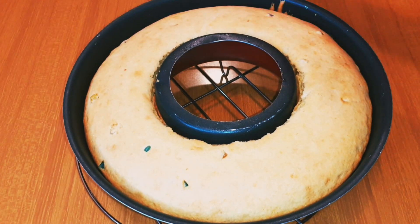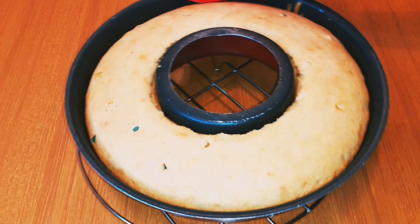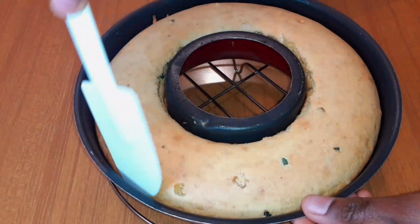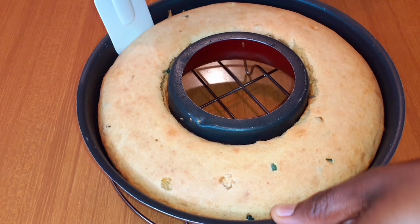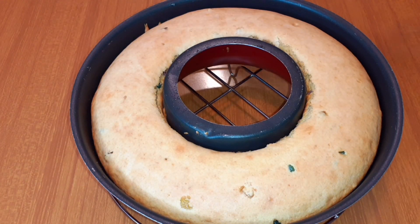This is after baking for about 40 minutes. As you can see, it really looks good. I'm going to leave it to cool down a bit. Thereafter, I'll get a palette knife and run it around the edges so it's easy to bring the cake out from the pan. Then I'll get a plate and place the cake on it.